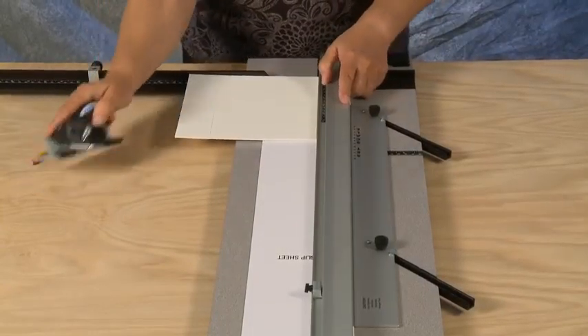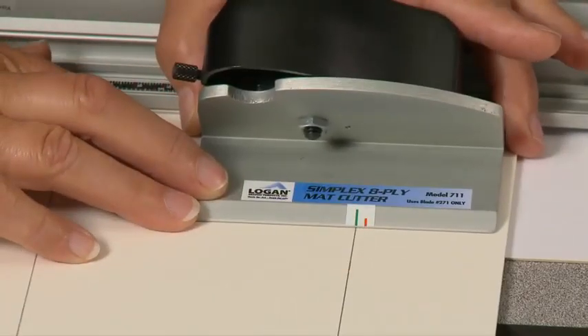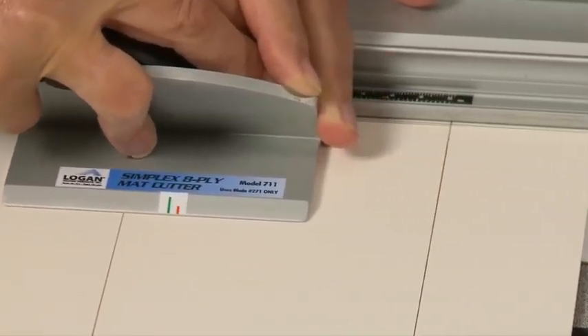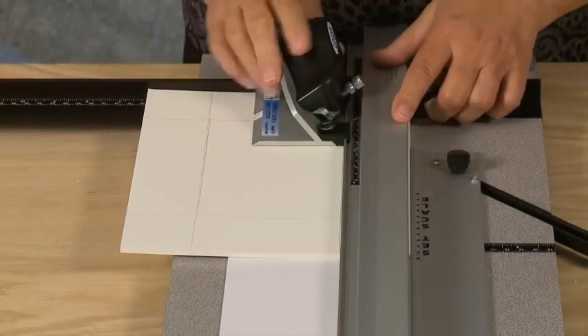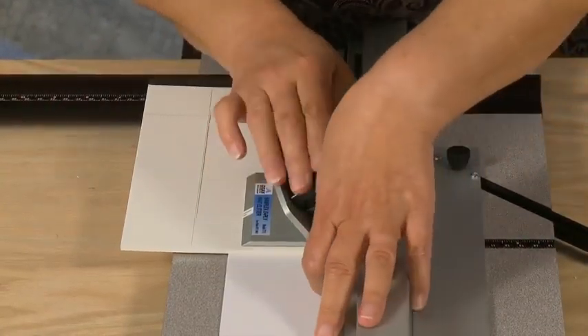Hook the 8-ply mat cutter onto the rail and line up the green start line with the pencil line. Holding down the anti-crawl pin, insert the blade, release from the anti-crawl pin, and pull back to the red line. Always make sure to rotate the blade out of the mat before lifting the guide rail. Repeat this process for the remaining three sides.